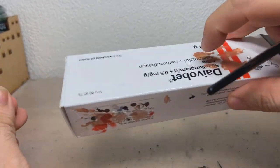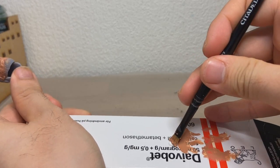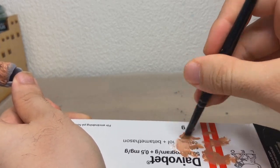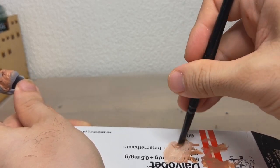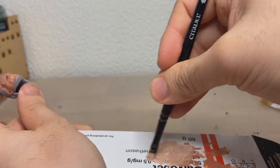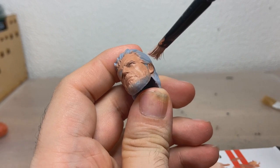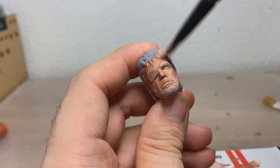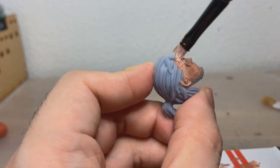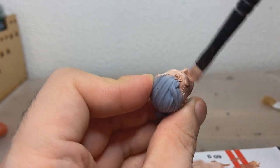Now we have a little bit of white here, so we're going to take some Cadian Flesh, put it on, dip it in the white, and blend it a little bit. Let's just take all of it. Just keep blending it out, and now we lightly begin to dry brush the entire head. It's not quite a dry brush because it's a little bit thicker, but it's pretty much a dry brush.